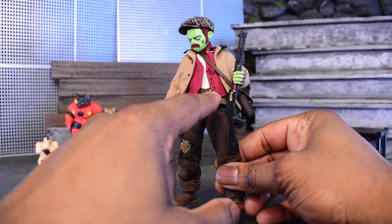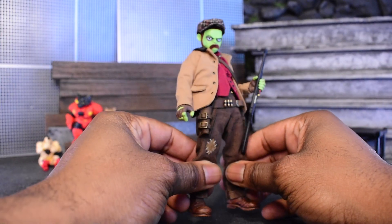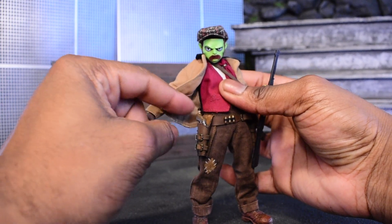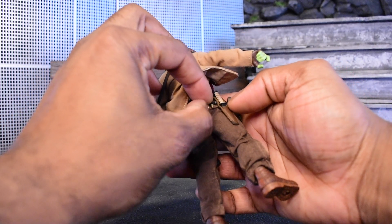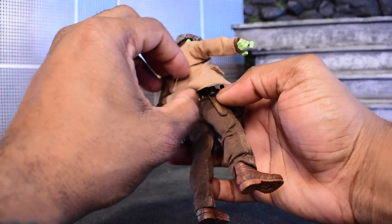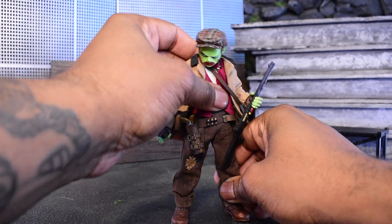We're gonna talk about the Vaporoni Outlaw set. One of the cool things it comes with is a belt, vest, jacket, scarf, and bag. There's a space for revolvers, a holster for the knife, and little tiny bullets that can actually come out and be placed in other spots. It's very easy to lose those parts so I'm not going to remove them right now.